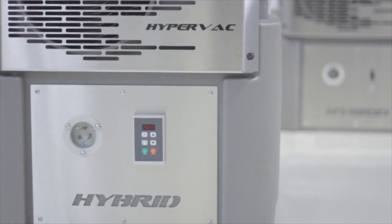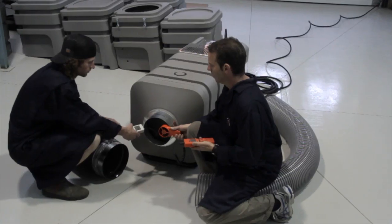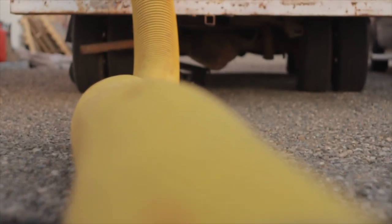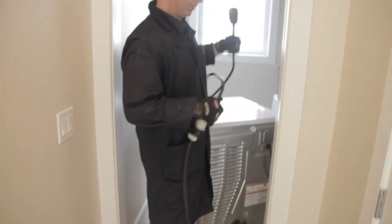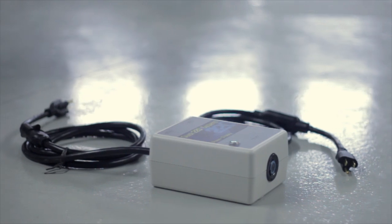Available in either a 220V or a 110V model, there's no job too big or too small for the Hybrid. The 220V model provides double the suction of most other portables and will compete with truck mount units, powered simply by plugging into a dryer outlet or our quick 220 splitter box.